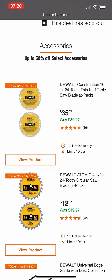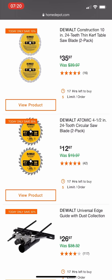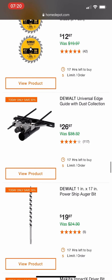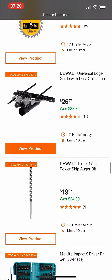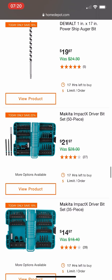There are some DeWalt blades, a DeWalt universal edge guide with dust collection, and an argument grinder — but they literally just have random stuff here with only one of each. There's not even a bunch of them.